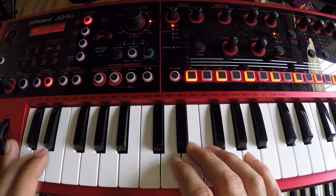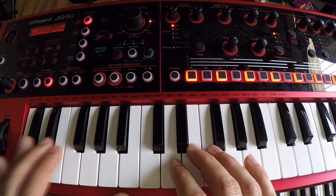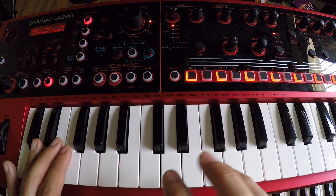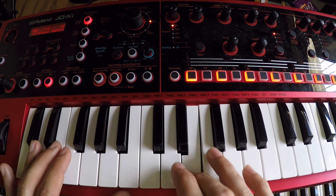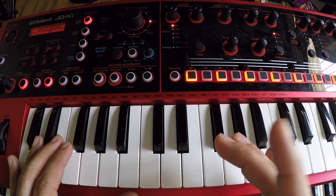So second section again. If I play the whole thing slowly, it would be — and that's kind of how it cycles.